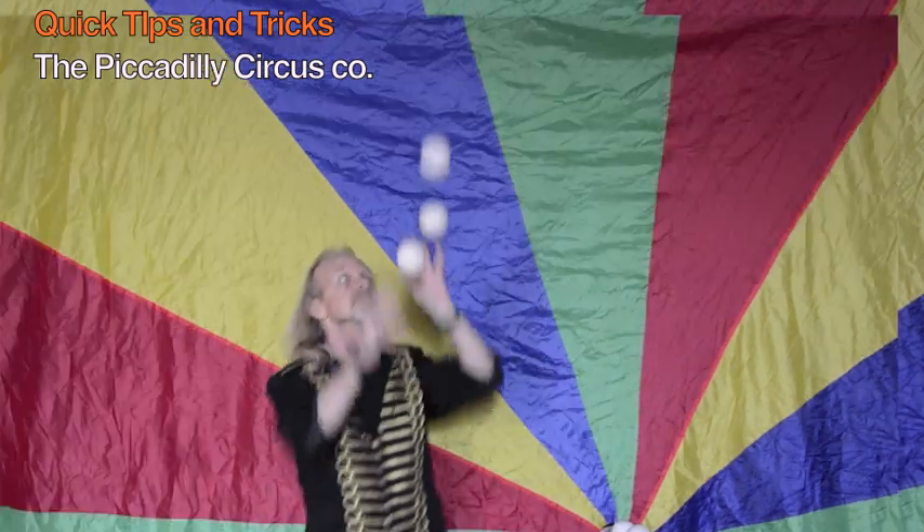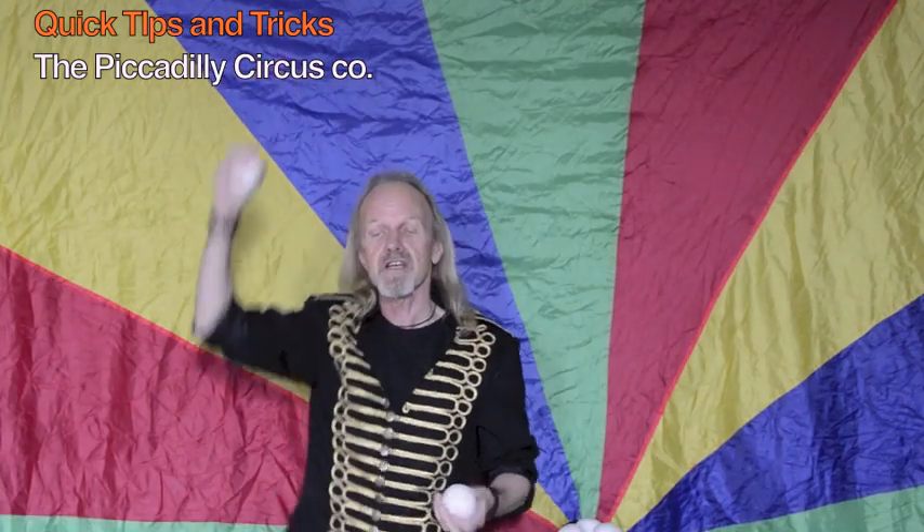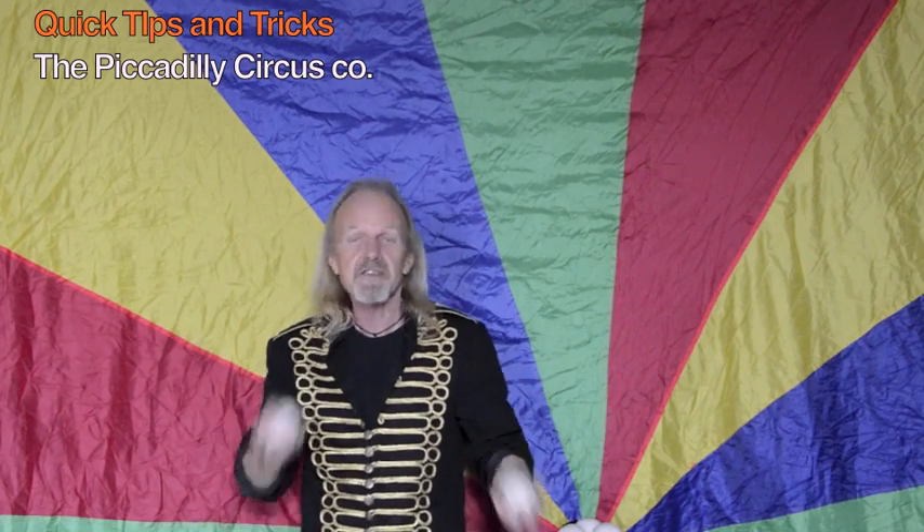What you do is grab downwards on the two balls at the bottom, so you leave the one that's highest in the air, and you feed that then — usually with your preferred hand — into your cascade pattern.